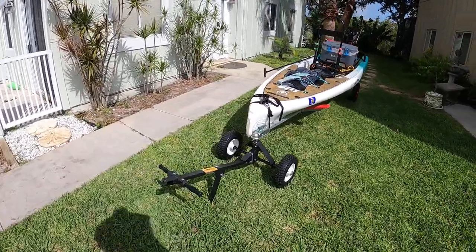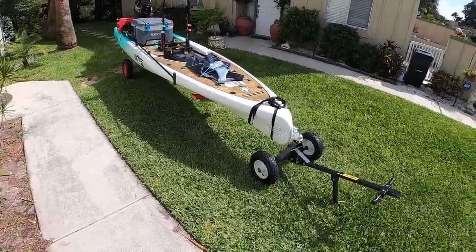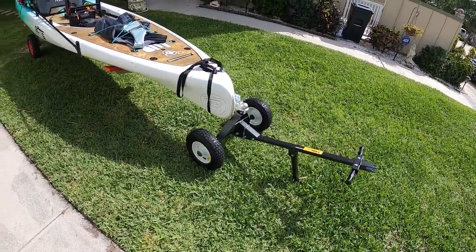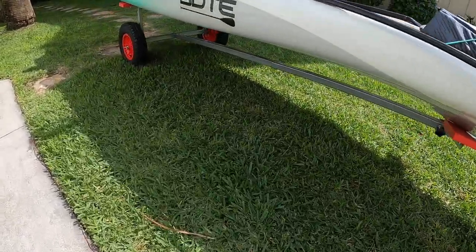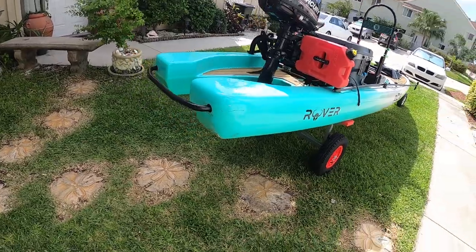So this is my boat rover setup. Had a few issues loading. It is a pain in the ass to move, but as long as you get the right equipment — got myself a little pull dolly and a boat trailer underneath, made for inflatables.